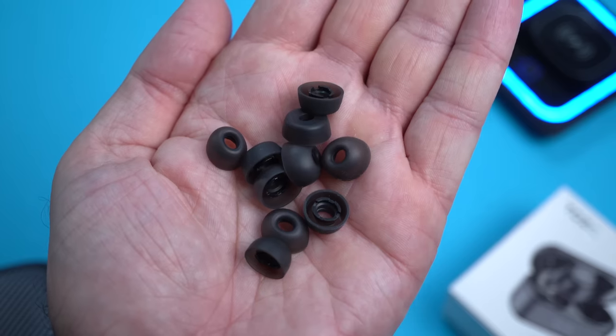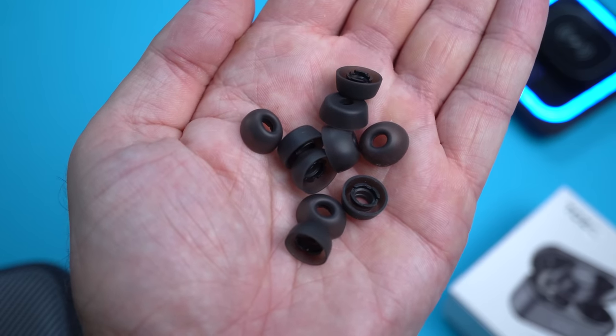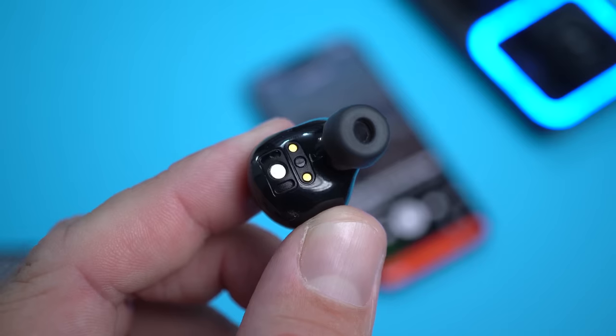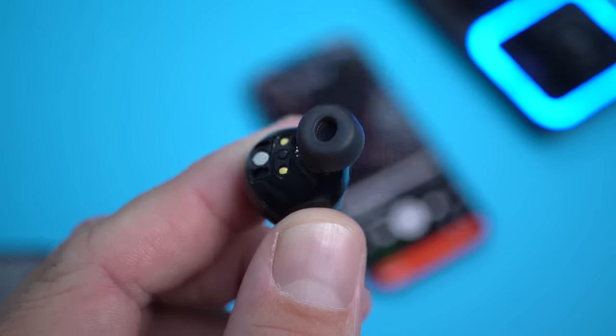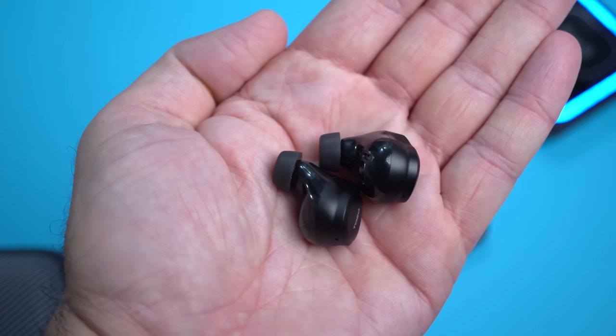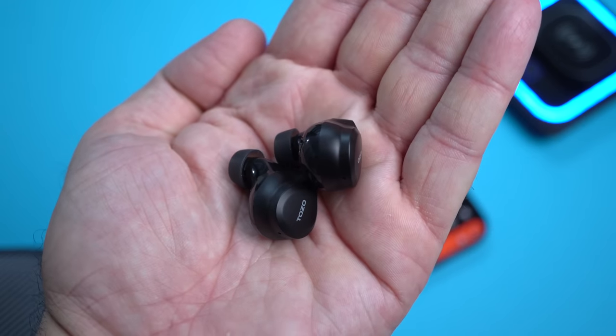Also in the box you'll find a USB-A to USB-C charging cable to charge the case, and we also have some replacement ear tips. The ones pre-installed on the earbuds are the medium size, and those work great for me, but smaller and larger sizes are included in the box. Taking a quick look at the earbuds themselves — these are pretty tiny, since the charging case is small you'd expect that. They're mostly made out of plastic and they don't look bad by any means.